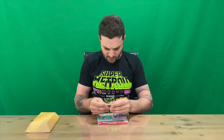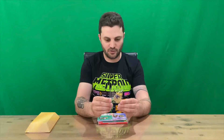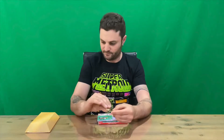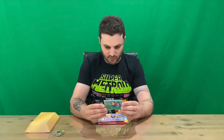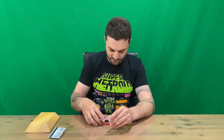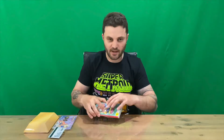Obviously it's not real gold — just cardboard. First of all, we have a keychain, we have a dummy credit card which is actually a 2 gigabyte USB stick, and there are a couple of pins featuring the characters in the game.